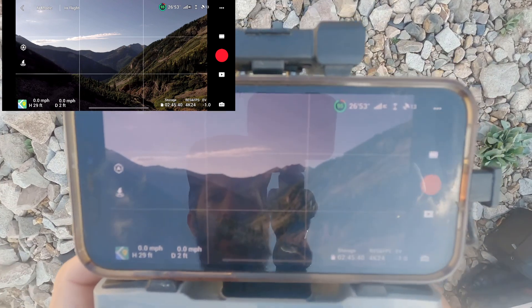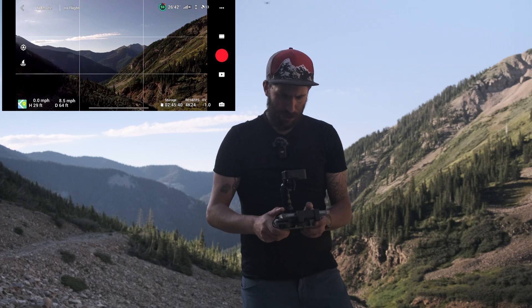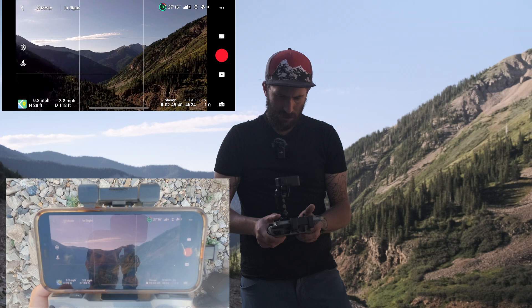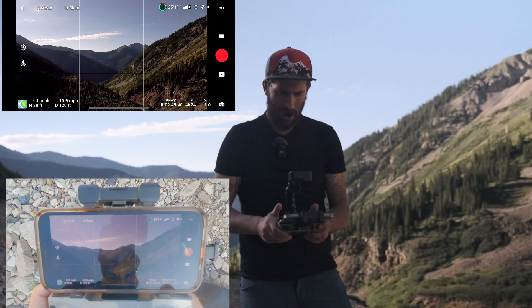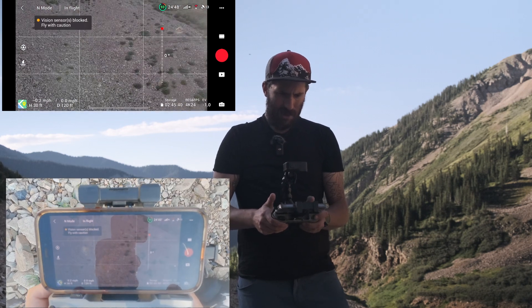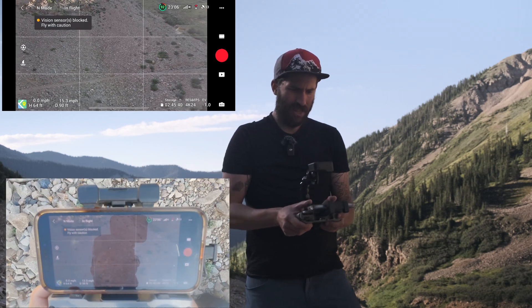Let's go ahead and fly this forward down the valley a little bit. I'm pushing forward on the joystick as you can see. To go left, you simply go left; to go right, you go right. Now if we turn this around and I try to go left, it's actually going in the opposite direction.